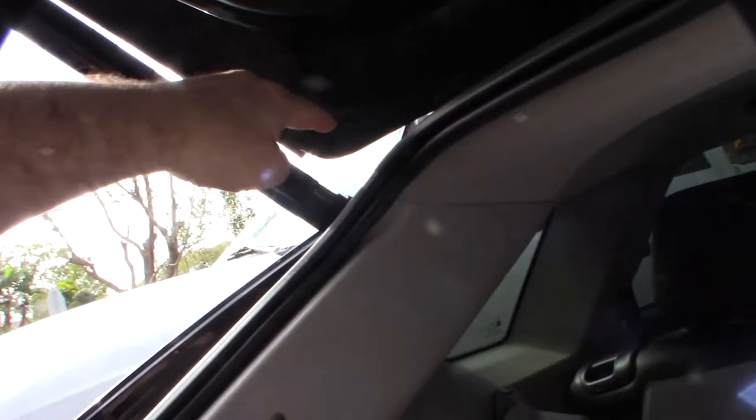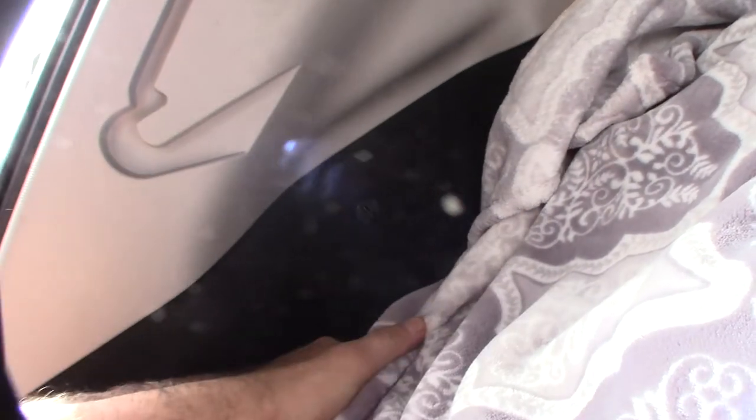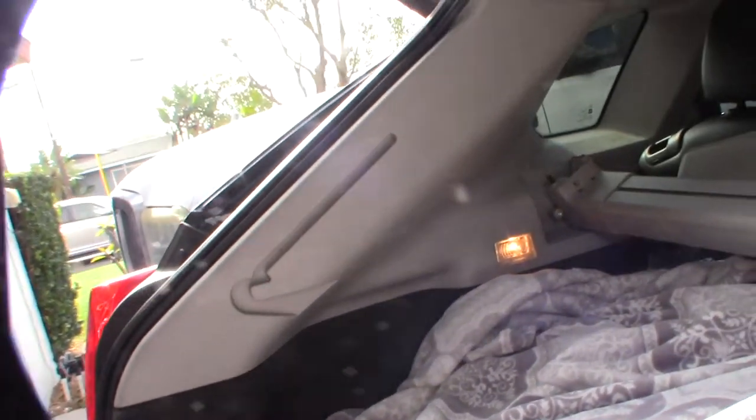I have to take this whole side panel off here because the hoses come down in here. It seems like a headache, but I want to get it done. The dealer quoted like a thousand bucks to fix this thing — the car's out of warranty now so all the repairs are my responsibility.